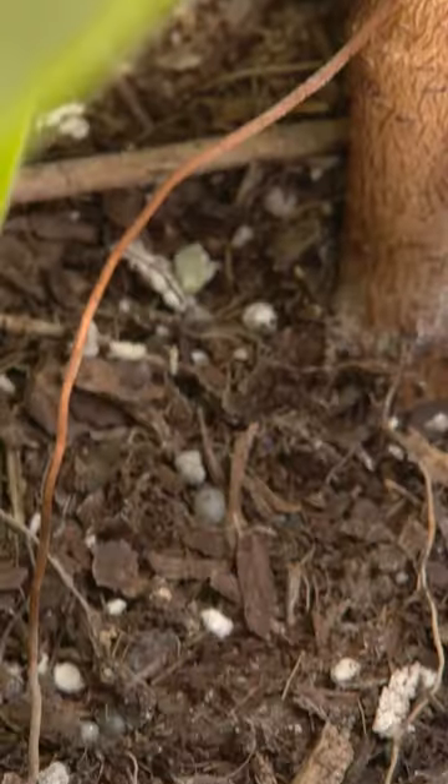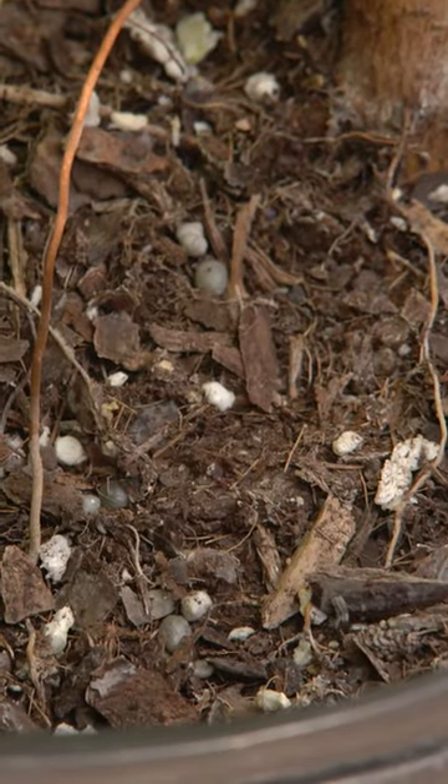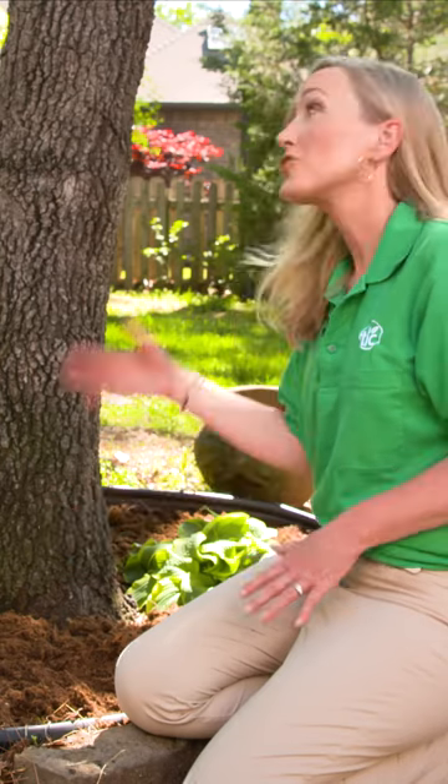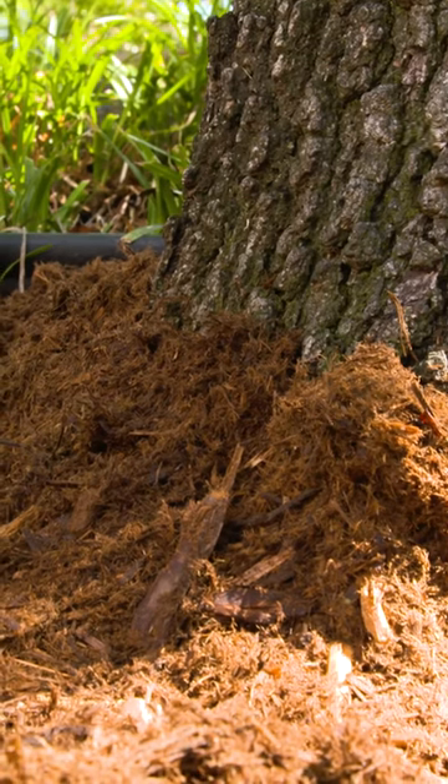Without mulch, soil can quickly dry out under the summer sun, leading to plant stress or worse. Apply organic mulch to trees and plants in a 2-4 inch layer. Don't place mulch in a volcano shape around trees and plants.